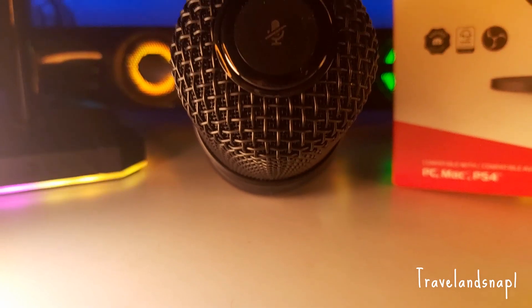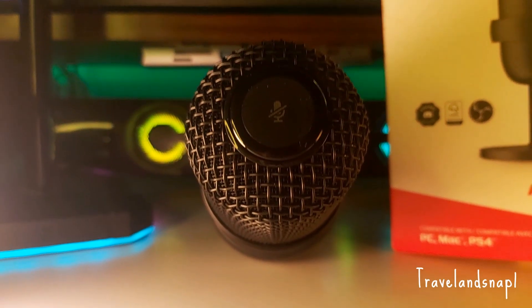This is how the audio quality sounds like when recording on the HyperX SoloCast — if I tap on the top, it mutes.